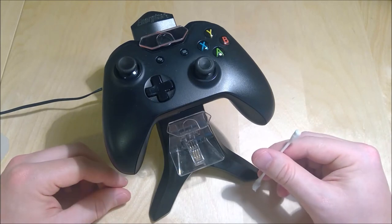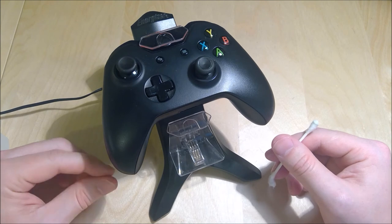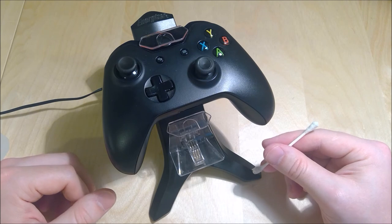So this has been your quick how-to video on how to fix these Xbox One controller charging stands when you get the blinking red light problem. Let me know if this video helps you to get your charging stands working. I'm Jake and thanks for watching Can I Fix It?